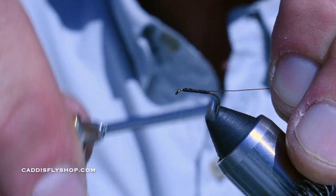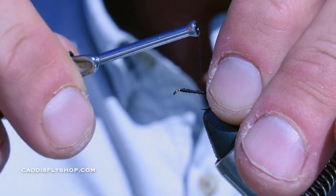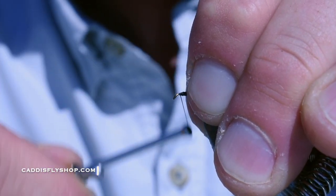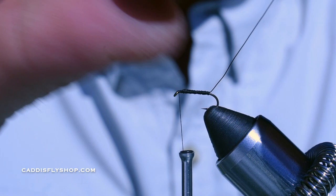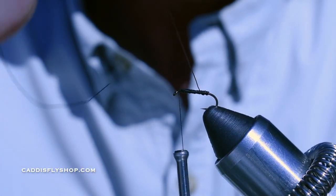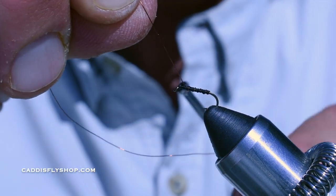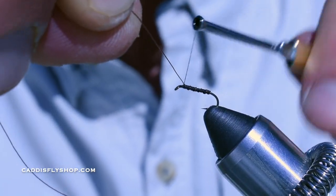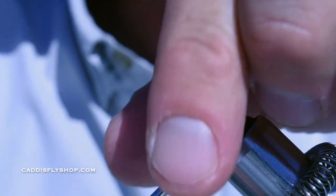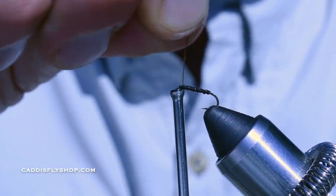Then I'm going to do touching wraps all the way forward to the hook eye. When I get to the hook eye, stop. I'm going to get about four wraps — one, two, three, four, and out on five. Perfect. Two wraps, then cut it in front a couple of times and right over it again. Get a nice, really good secure wrap there. Go ahead and break that wire off.